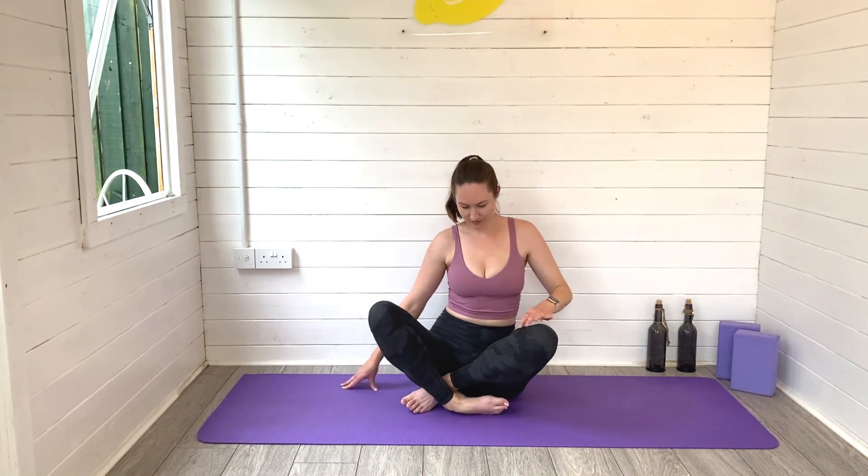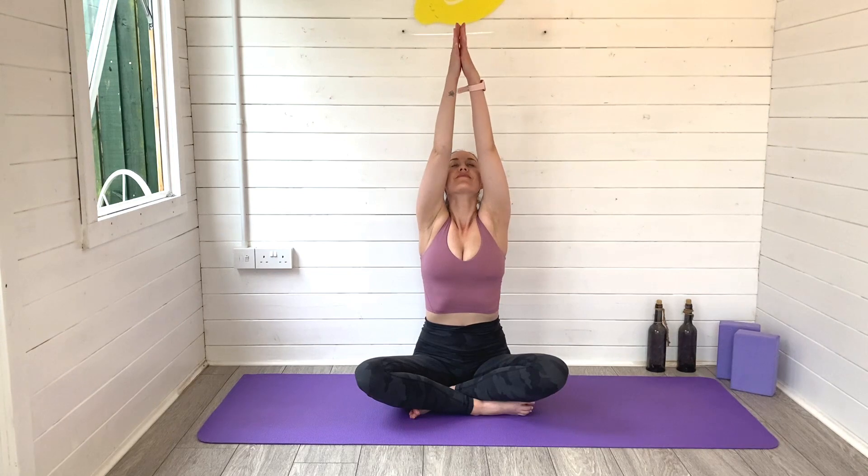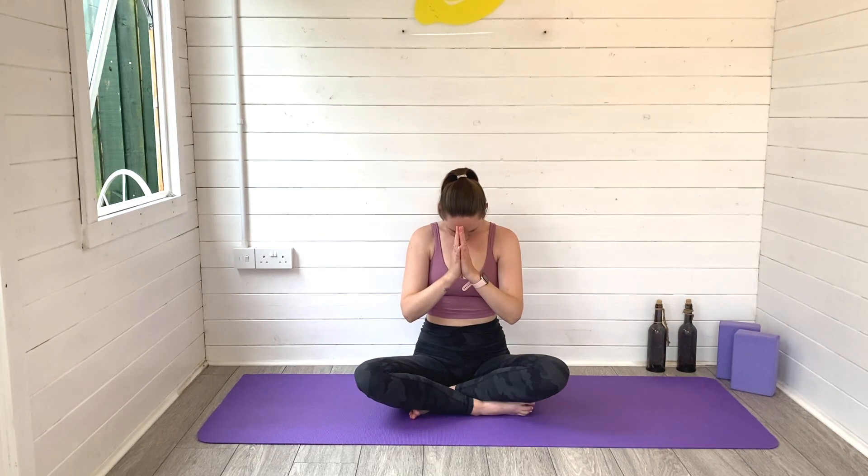Sit bones to the mat, bring those legs in, find a comfortable cross-legged seated position. Inhale, reach arms high, hands meet. Exhale down to your heart space. Just taking a moment at the end of our practice to simply breathe, to thank your body for showing up today and for all that it's done for you today, and all that it does for you every day.